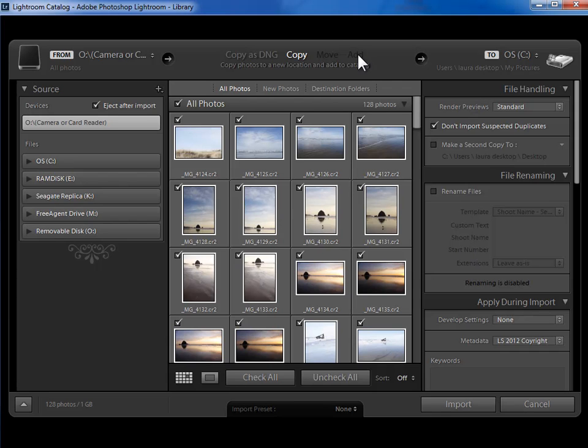In the last scenario where the photos were already on our hard drive, we chose 'Add' in the top center. But this time we're either going to choose 'Copy' or 'Copy as DNG' so that they get copied onto our hard drive. If you have a JPEG, you're going to choose copy. If you have a RAW file, you have a choice of whether you leave it in its current camera manufacturer proprietary format or convert to Adobe's DNG RAW file format. I choose to copy mine as DNG.